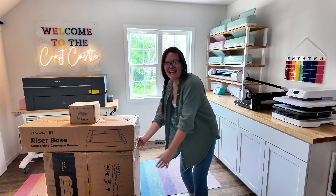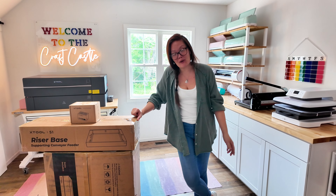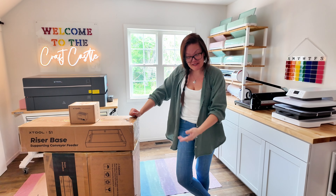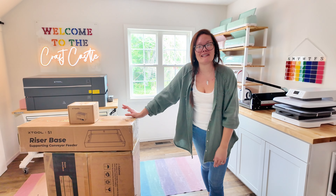Hello y'all, welcome back to the Craft Castle! My name is Ashley, and boy am I out of breath — because this right here is actually really heavy. What just got delivered to my doorstep is the xTool S1.